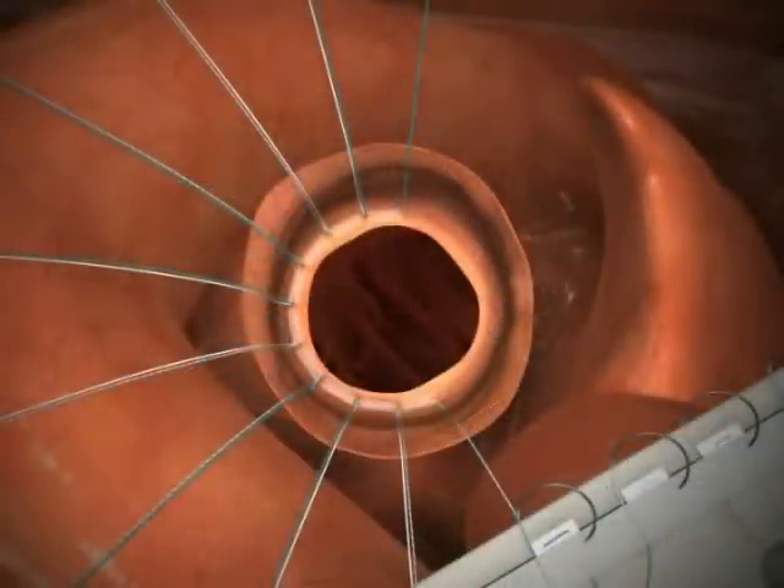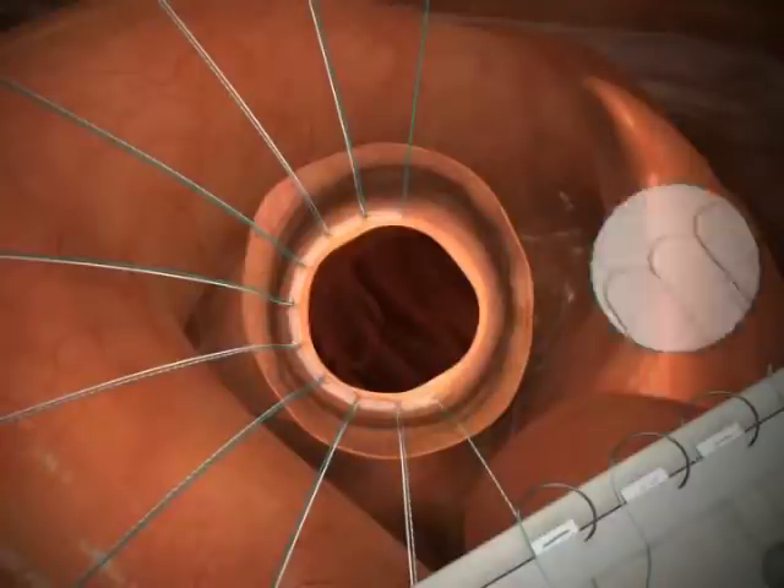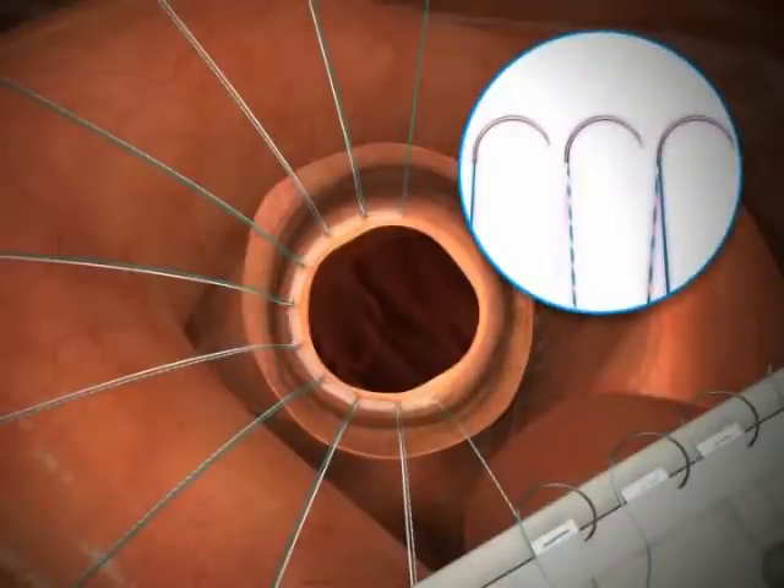Complete suturing around the annulus. Organizing the sutures is routinely done, although you will find it is no longer necessary to separate colors, as two colors now share one needle.